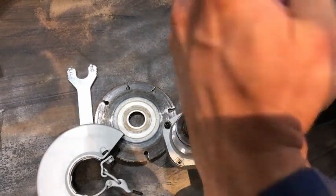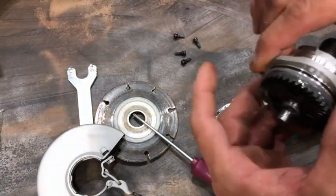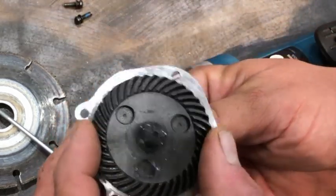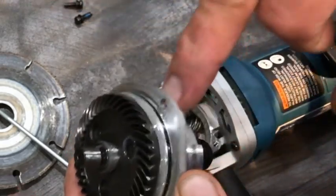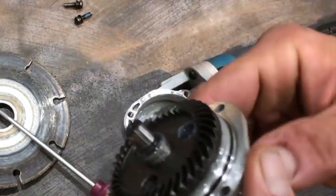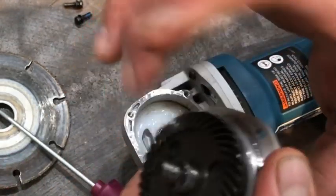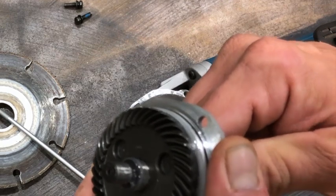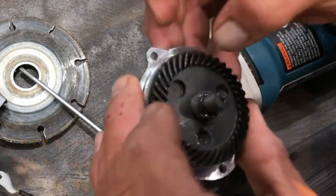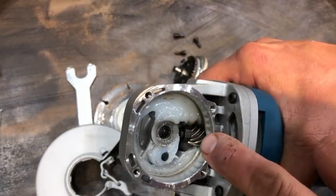These screws have a little bit of blue Loctite on them, so that's nice. The gear is pressed onto the shaft and into the bearing, so the bearing is encased. It's a nicely machined part with an O-ring there to retain the grease. It spins really well — no discernible up-and-down or side-to-side play. The teeth are all clean, no burrs or anything. There's a nut holding the pinion gear on there.